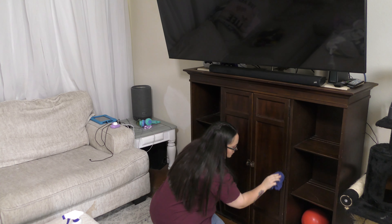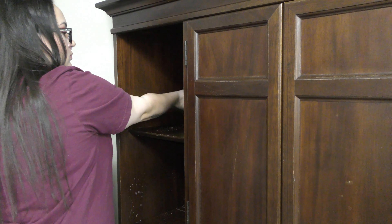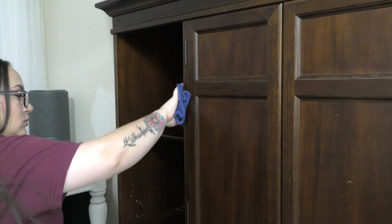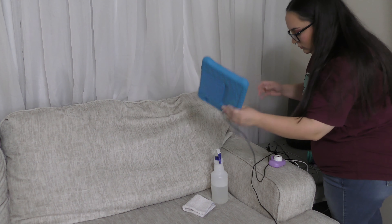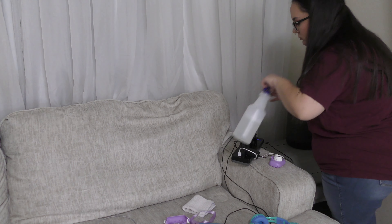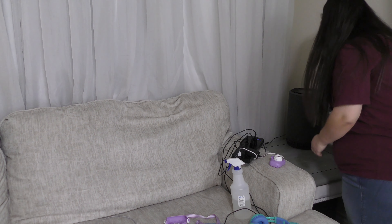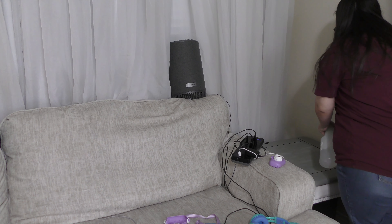I wanted to go ahead and wipe down and dust off the entertainment center because it's not an area that I focus on very often when I'm just doing my regular day-to-day cleaning. It's also going to be a focal point for our decorations for fall, so I wanted to get it dusted, cleaned up, and taken care of really quickly. Then I'm going to move on to this side table that we have turned into our charging station — it gets really, really dusty.